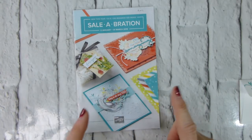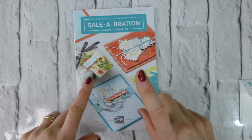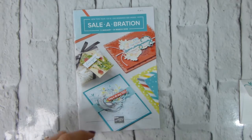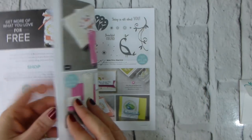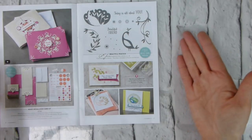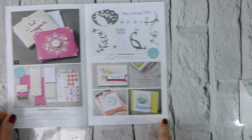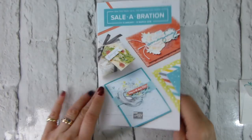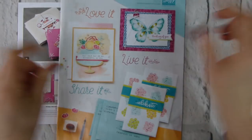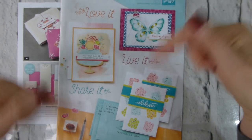I am doing a little series of videos this week looking at one of the Sale-A-Bration items that you can get for free with a qualifying order. The set I'm looking at this week is the Beautiful Peacock, which is beautiful — it's on page seven of your Sale-A-Bration catalogue. If you don't have the new Sale-A-Bration catalogue, just go over to my blog — there's a link at the bottom of this video in the description bar.